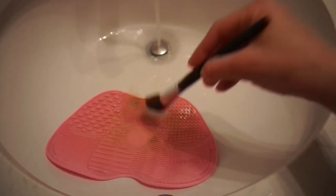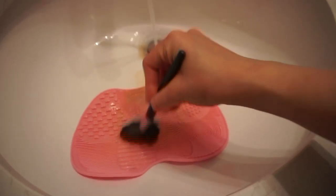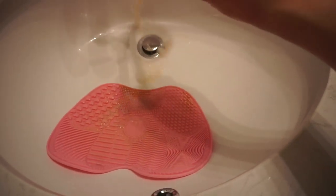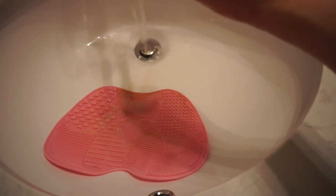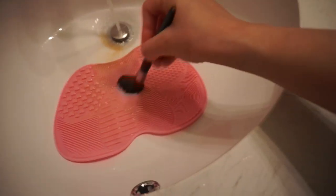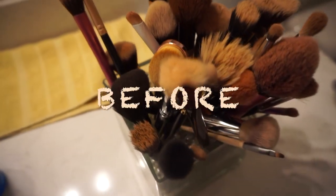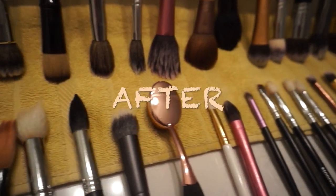You can actually find this mat on Amazon. I'm not sure if I'll find the exact same one, but if you just search 'makeup mat' or 'makeup remover mat' or anything like that you're going to find it. I'll definitely put something similar down below.